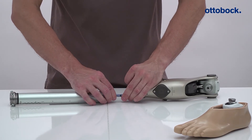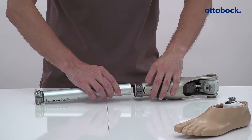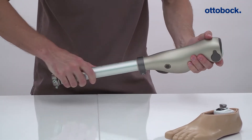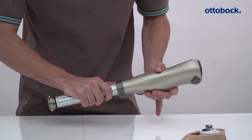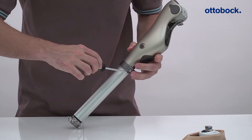Connect the axon tube to the knee joint and then tuck the connection cable carefully into the axon tube. Make sure the axon cable is not pinched when you slide in the tube adapter. Slide in the axon tube up to the stop and then pull it back out by 15 mm. Hand tighten the screws gently.